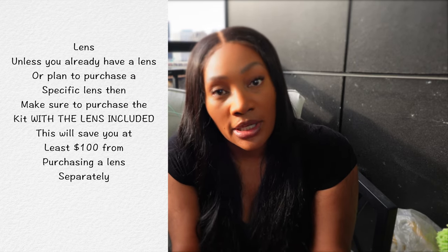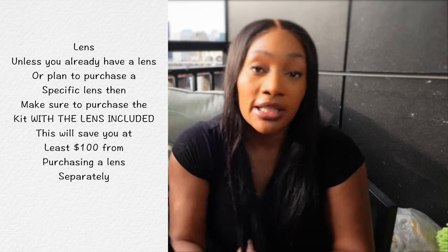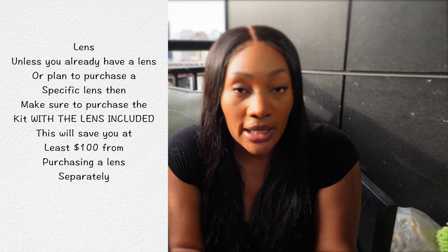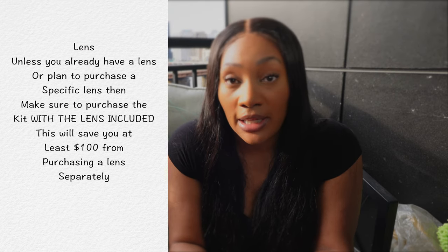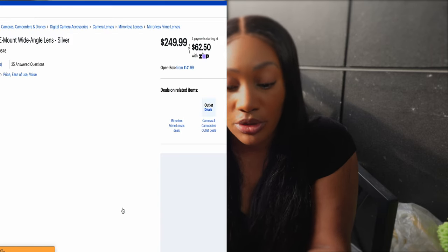What did not come in the creator's kit was a lens. There is an option to get it with a lens — I didn't realize that. If you purchase the lens with the creator's kit, you will save $100. The lens I purchased off Amazon wound up costing me an extra $100 doing everything separately, so make sure you purchase it in the kit.